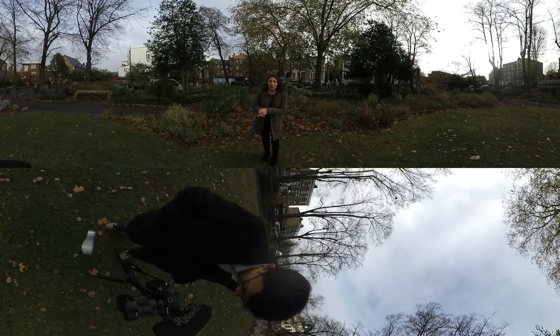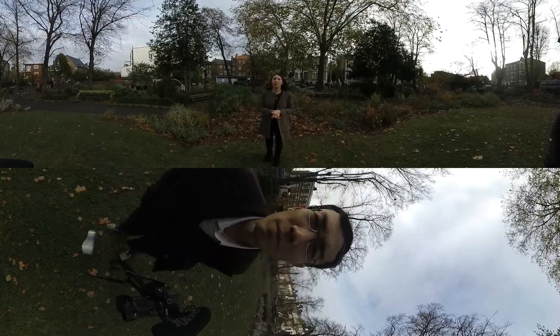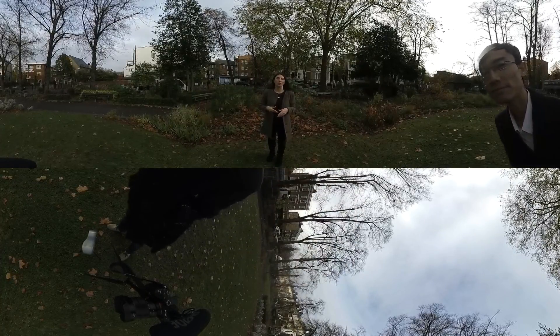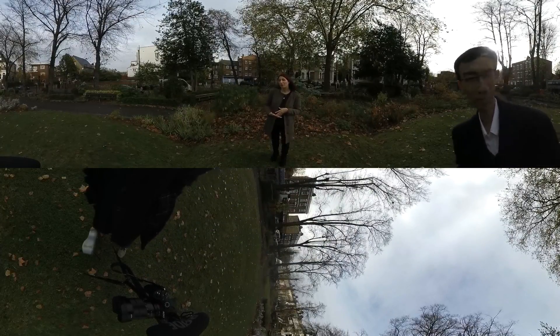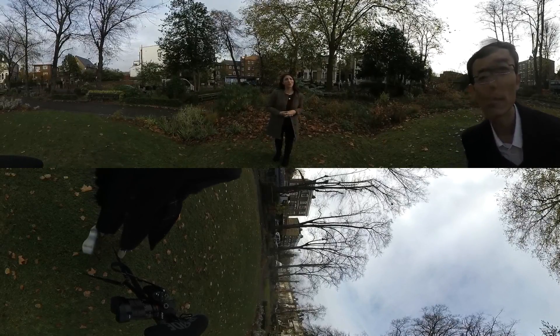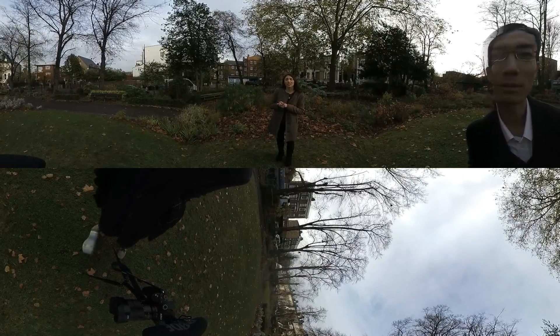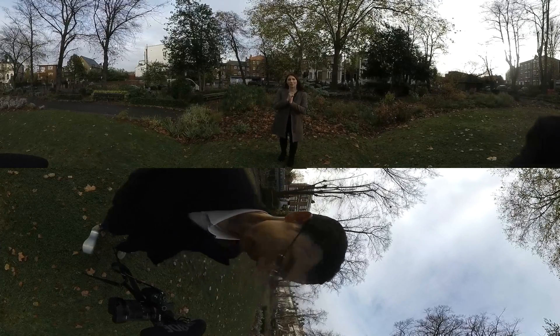Welcome to 360 101. Today I'm going to be showing you a few tips for traditional photographers and videographers who are starting to get into 360 with cameras like the Insta360 One or Samsung Gear 360, because a camera is not just a camera. With 360 there are a lot of other things you have to think about. We're going to teach you all of the things you shouldn't do when shooting 360 for the very first time, so you don't make those mistakes.